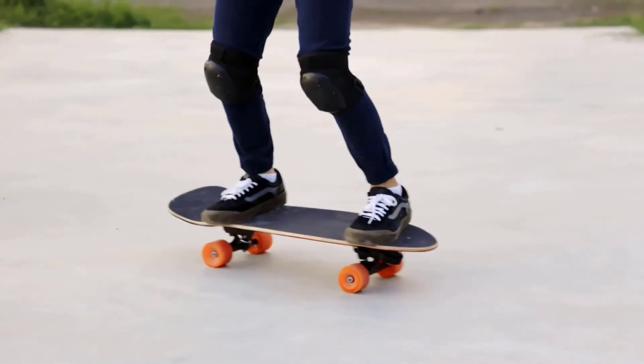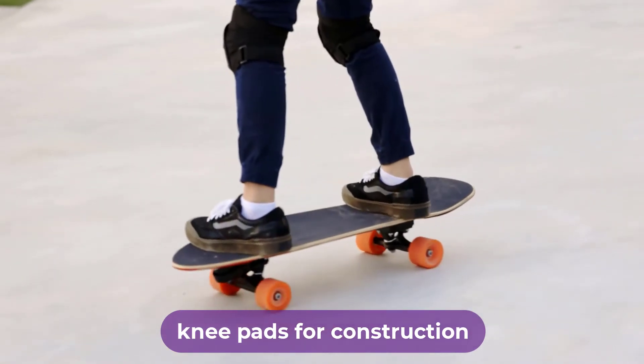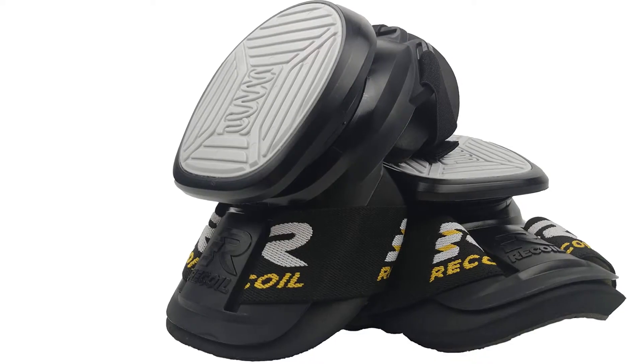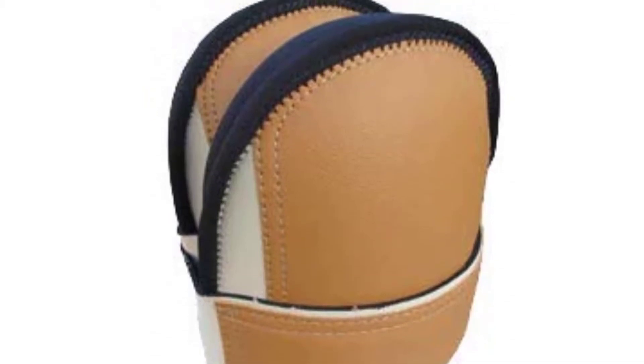Are you looking for the best knee pads for construction? In this video, we will break down the top four knee pads for construction on the market. We have included links in the description for each product mentioned, so make sure you check those out to see which one is in your budget range.